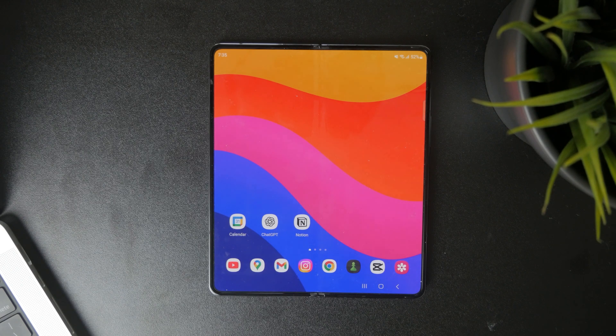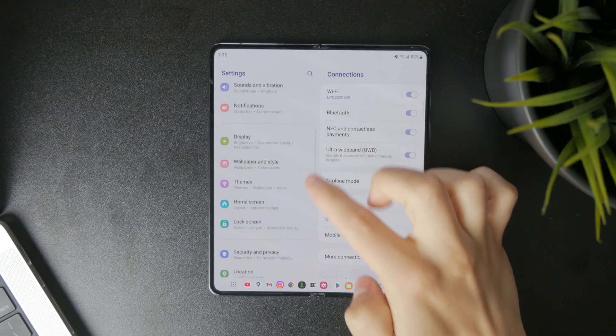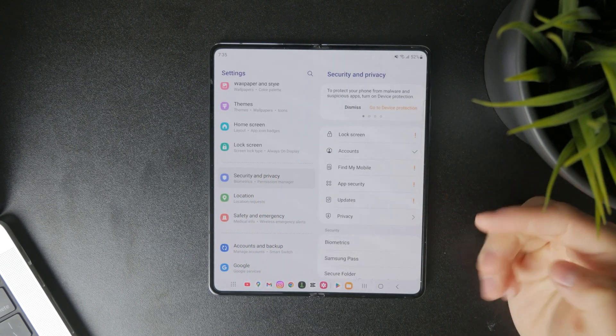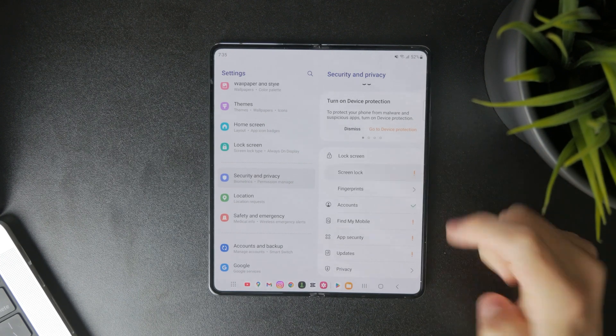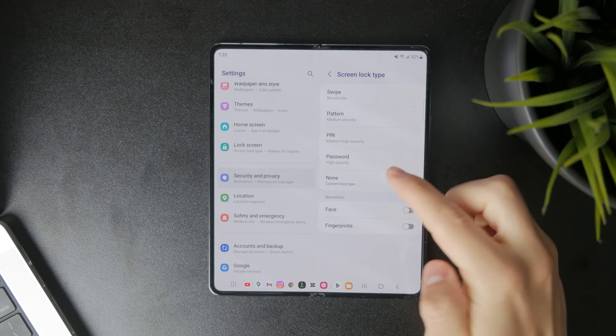Head over into Settings, where you can find Security and Privacy. Tap on that, and from the options which pop up, you can tap on Lock Screen and find the Screen Lock. In there, you can choose and enable fingerprints and select a different type of locking.